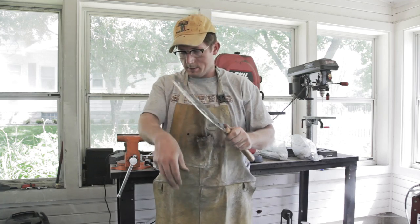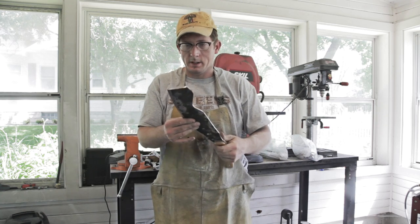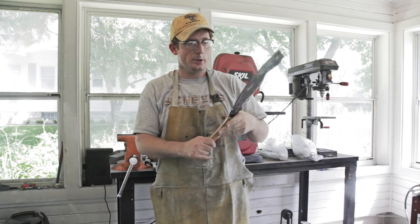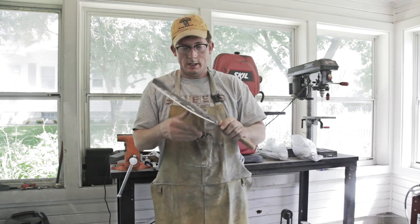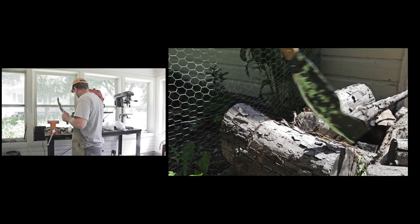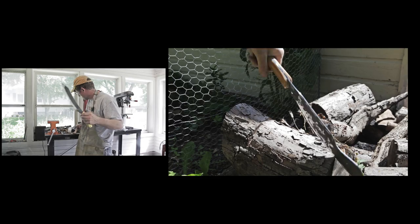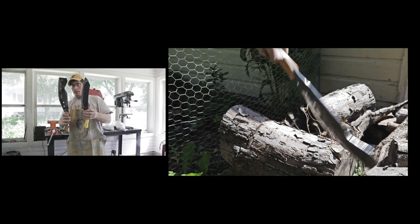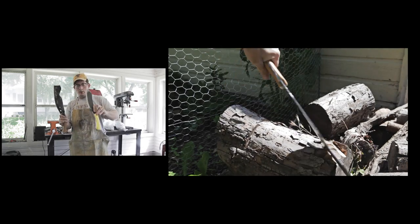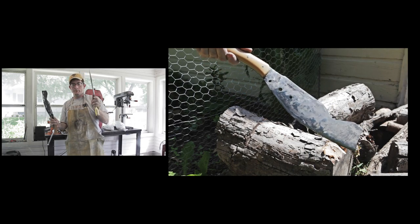Here it is, all finished up, and I think it's probably shaving sharp — yep. It has a proven track record, it's a pretty good little knife, and with the new handle, new differential heat treat, and new edge, I'm sure he'll be pretty happy with it. This is a pretty important little knife for me because it eventually led to this. I incorporated a bunch of things I learned from making these out of lawnmower blades into making them out of known steel, and someday I'll make a few of these available, but not yet.